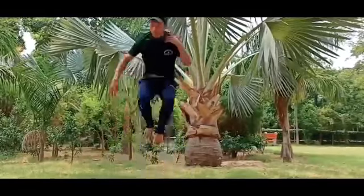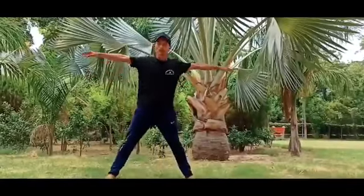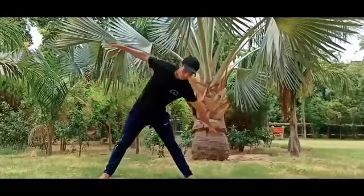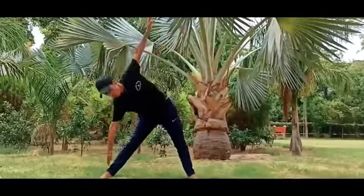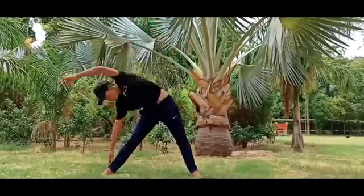One, two, one — one, two. Then you can do the side. Like this — it's your side, this is your side.